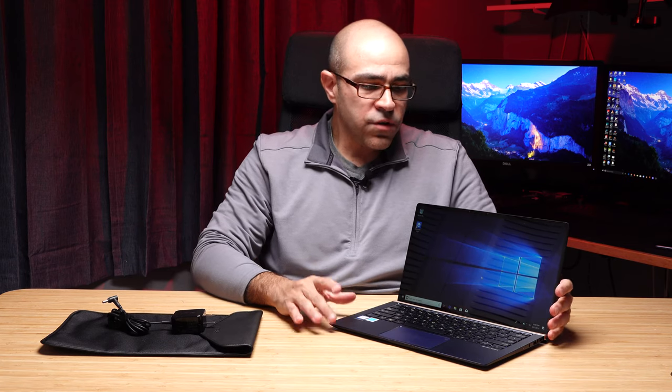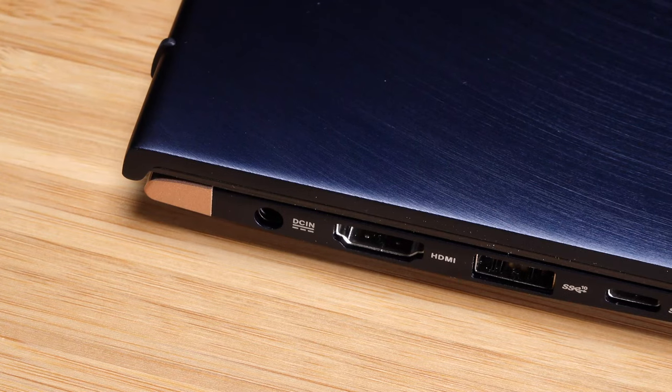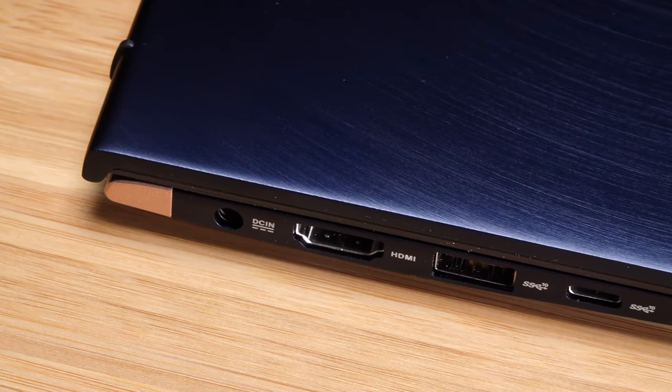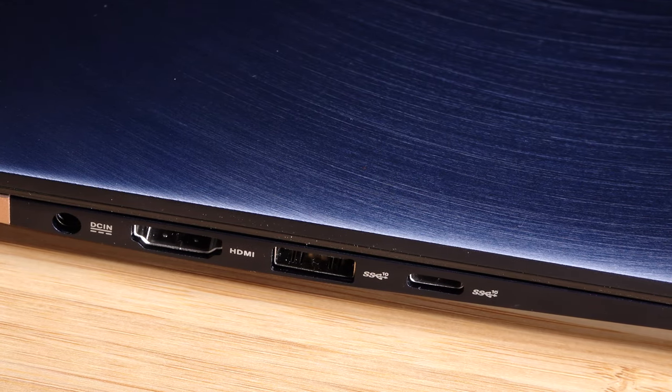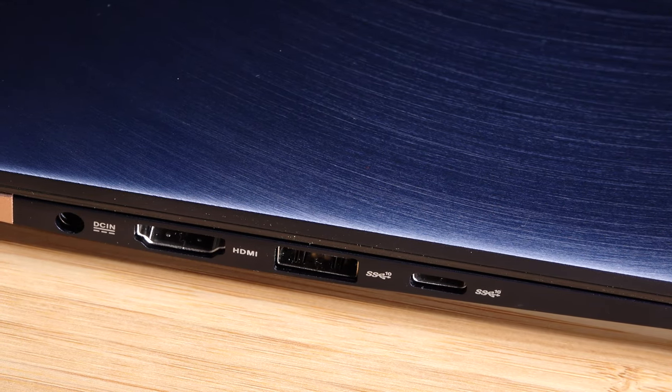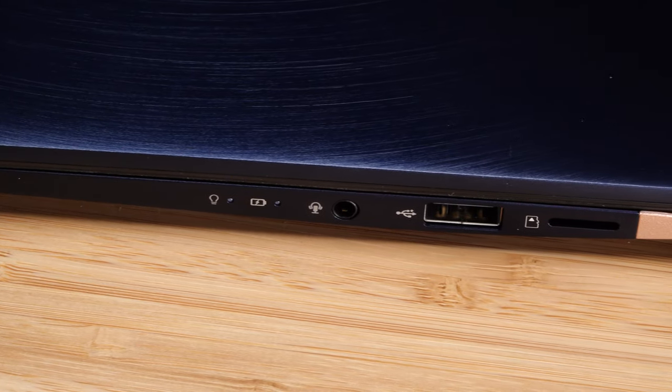The port selection is pretty unique. On this edge here we've got a proprietary barrel power adapter, full-size HDMI, USB Type-A, and a USB Type-C. On the right side we've got another USB Type-A, a micro SD card slot, and a headphone jack.